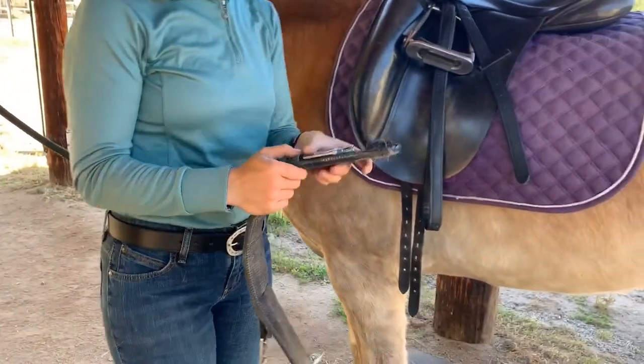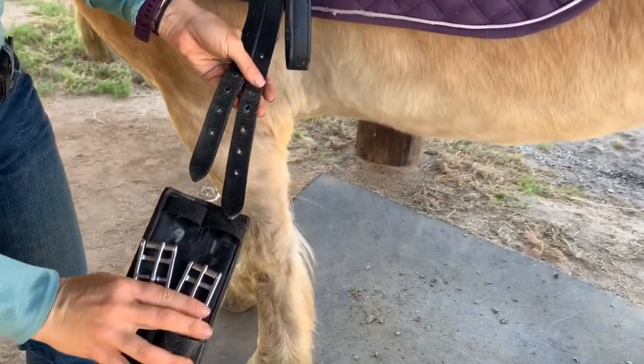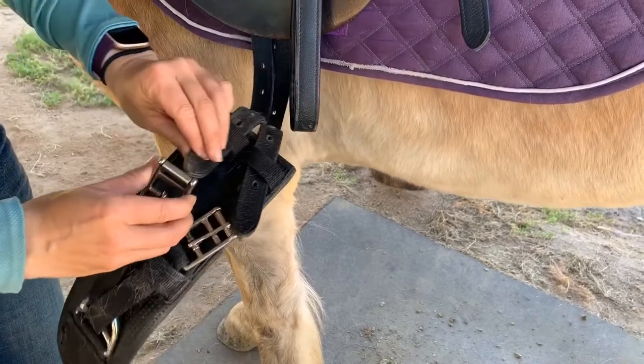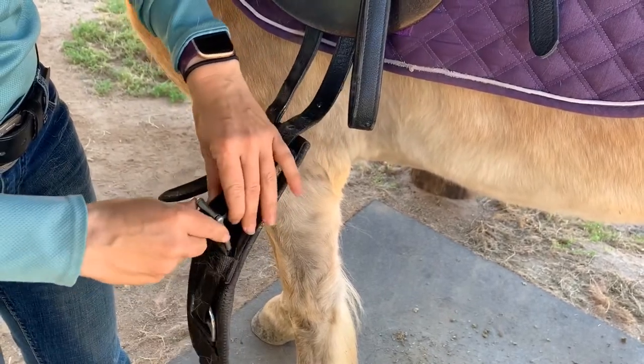Then take your billets and slide them through the slot on the saddle pad. Next is the girth. For the dressage girths we have, there's a little place at the top that you stick the billets through before you buckle them. We always want to start low on the first side because we can always make it tighter when we go around to the other side.